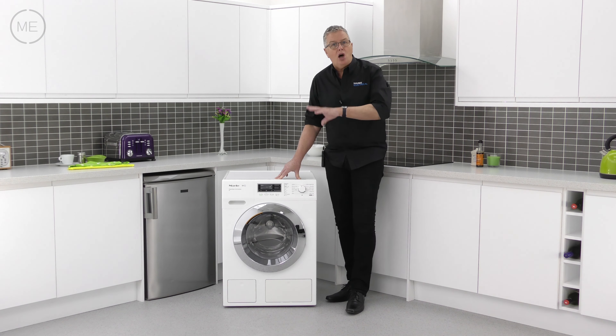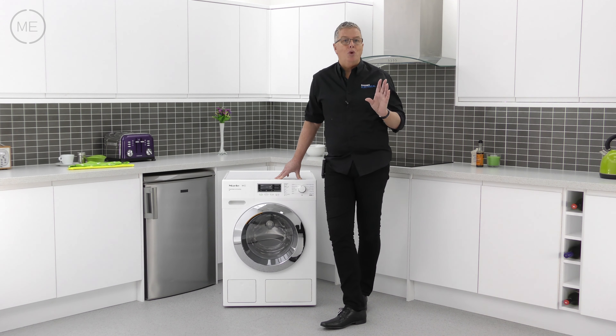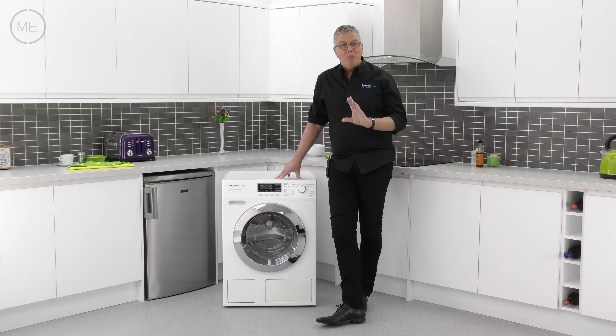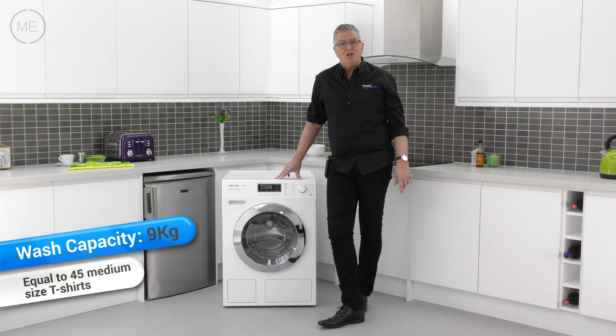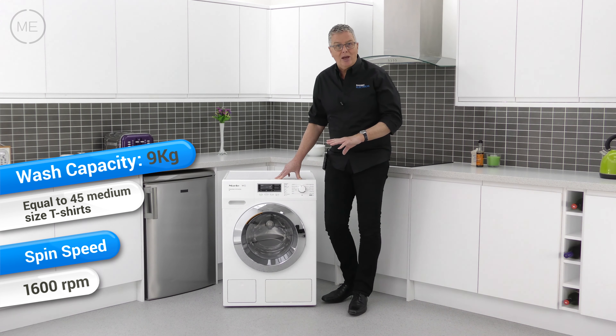Below the console is the heart of the machine: the well-renowned Miele thermal honeycomb drum with a big 9kg capacity, a 1600 max spin speed and drum lighting.